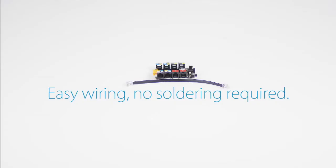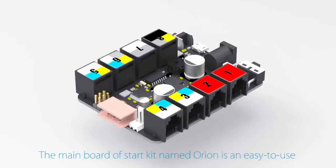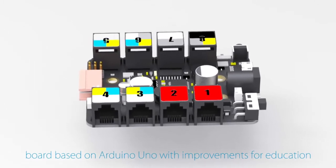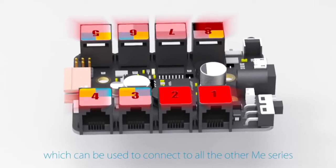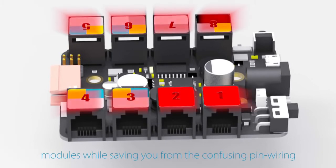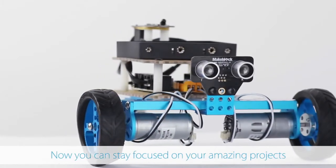Easy wiring, no soldering required. The main board of the Starter Kit, Orion, is an easy-to-use board based on Arduino Uno with improvements for education. It provides eight RJ25 ports which can be used to connect to all the other ME Series modules, saving you from confusing pin wiring so you can stay focused on your amazing project.